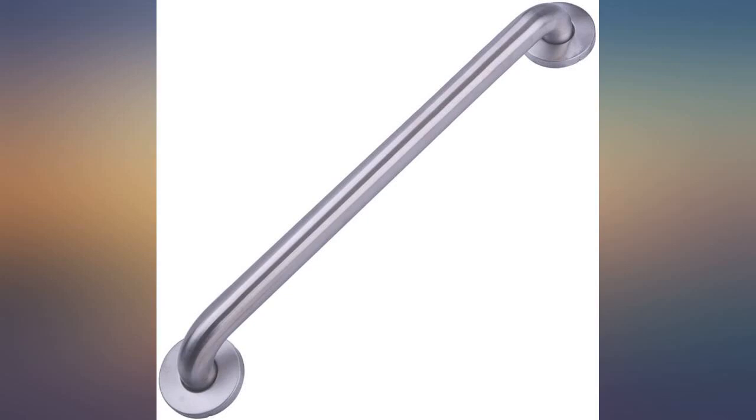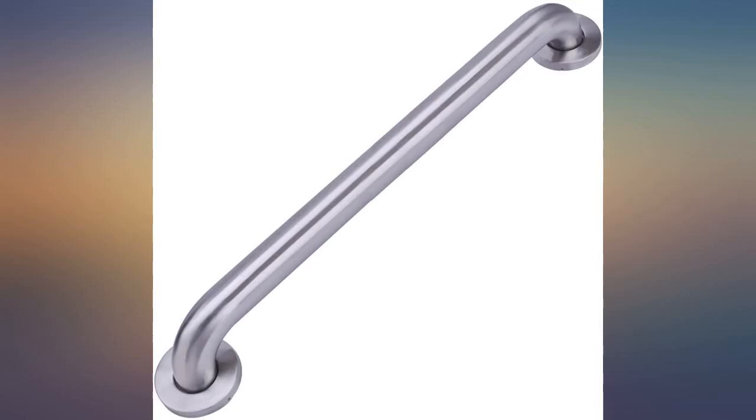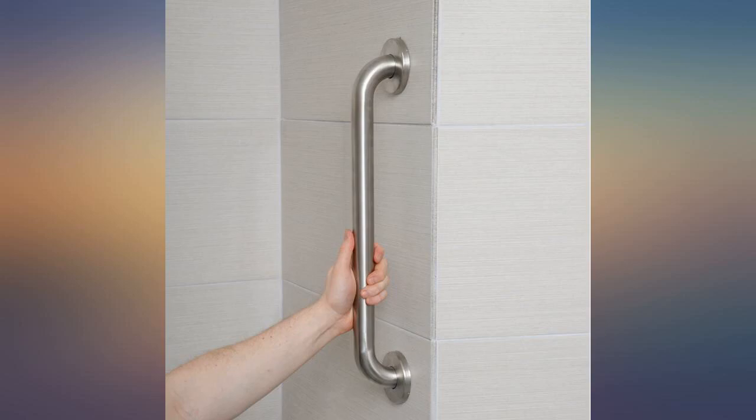I installed this on the side of a mooring pile to allow guests a sturdy handhold when boarding or leaving our boat. Good heavy unit, subject to salt water and no rust yet.